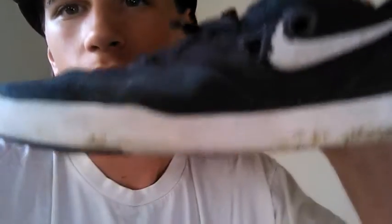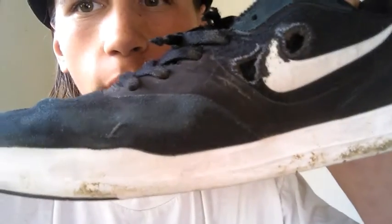First of all, they're actually really comfortable shoes, and I recommend getting them if you have like a lot of money and you don't mind having shoes falling apart in like three weeks, because it looks like someone shot me in the foot twice.